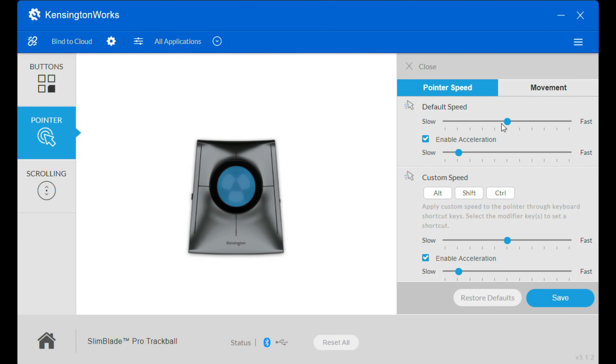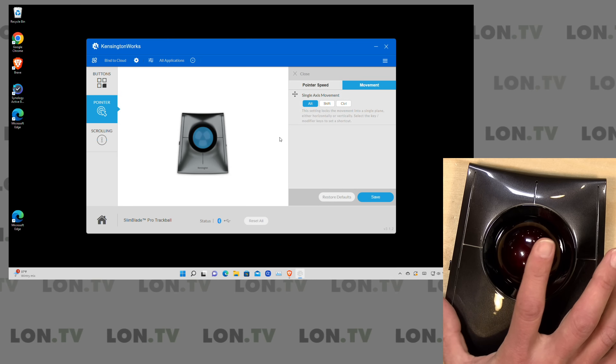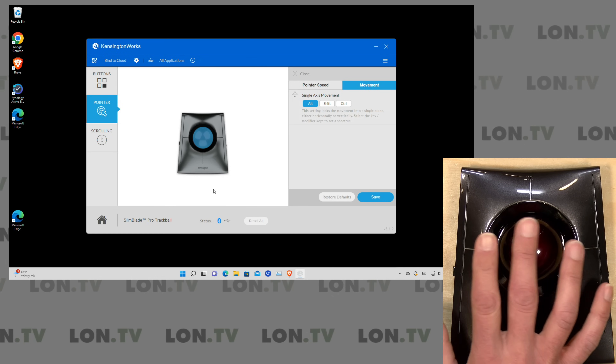There are additional settings you can apply to the mouse. In the pointer section, you can adjust the default speed, and there's an option to set a custom speed when you hold down a key — for example, go a little faster when holding the alt key, then slow back down when you lift it. In the movement settings, you can enable single-axis movement with an alt key press. As I move the mouse in circles normally, it can go any direction — but if I hold the alt key, the mouse will move in a straight line left or right, or up and down. It holds into that track until I specifically change direction.